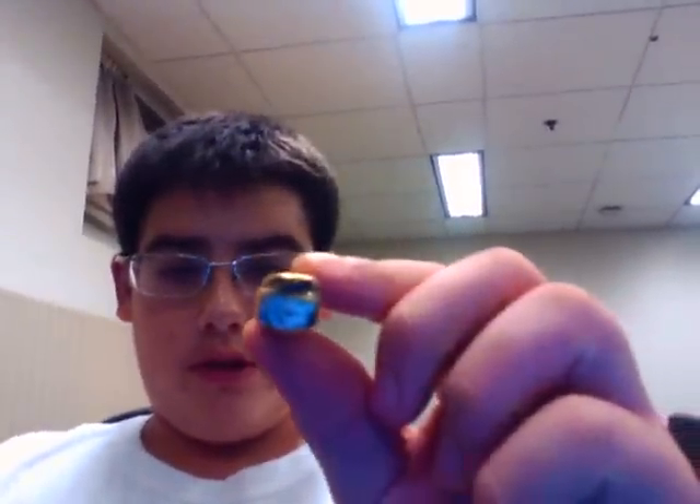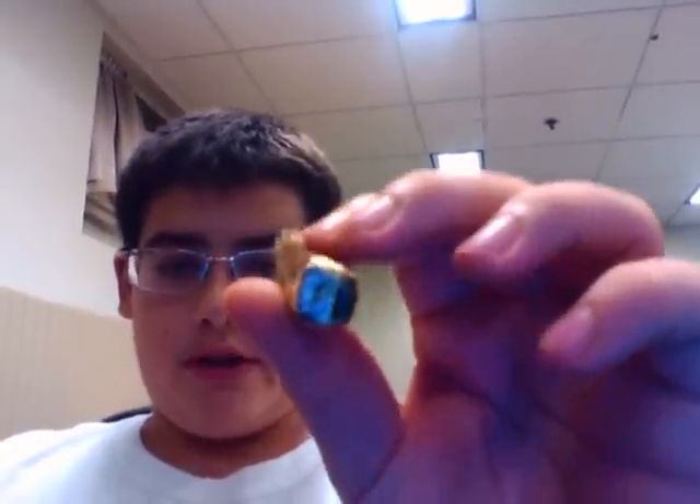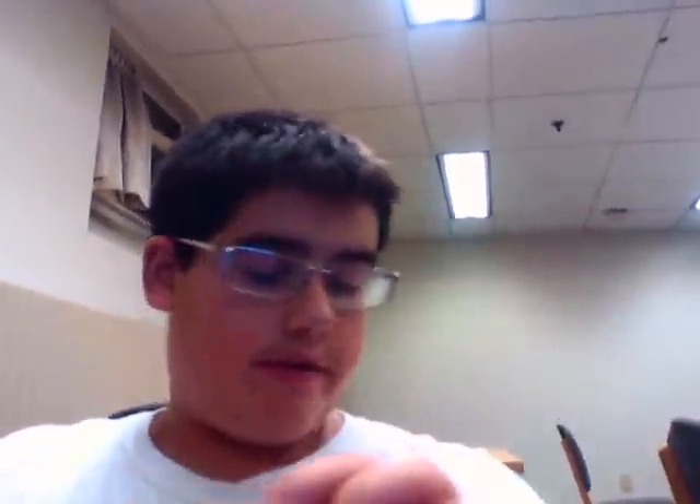I don't know if you can see but it's very box pressed, very square. The label's not that great to look at so I just rip it off every time I smoke it.